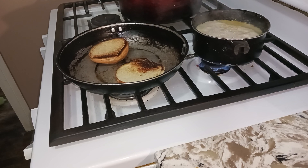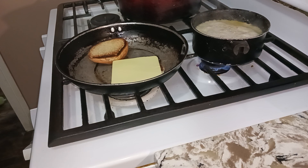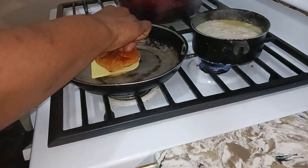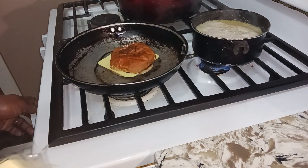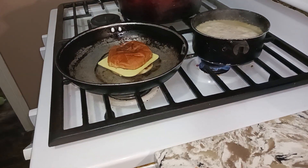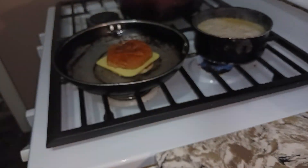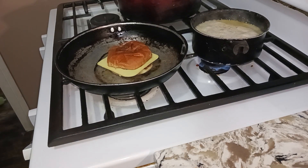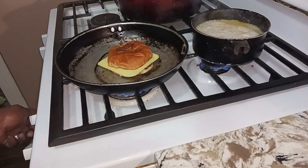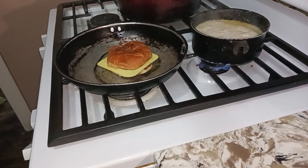I'm gonna go ahead and put my cheese on there. Get the cheese, do what it do — I'm just gonna put one slice, and this is some Nacho's creamy cheese. That is doing what it do.